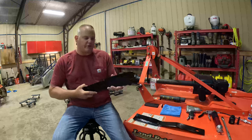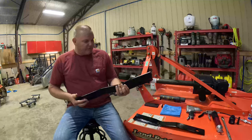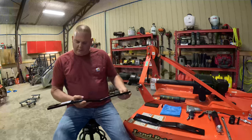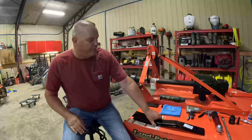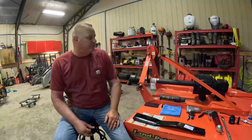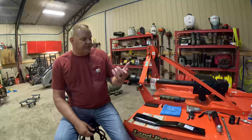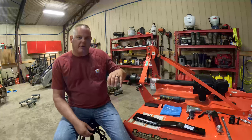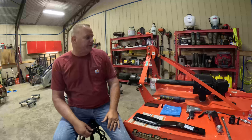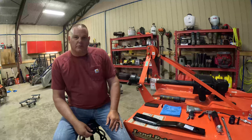These blades aren't very sharp — they're actually quite dull — but they're extremely heavy for the size. Once we get down there I'll show you how to take them off; it's a very simple process. There's a nut and washer on top of the deck that you have to pop the cover off to get to, then underneath there's a keyed bolt which sometimes you have to beat out. If you do, I recommend leaving the nut on a little bit and tapping down on that so you don't damage the threads, then taking the nut all the way off and the blades will just come right off.